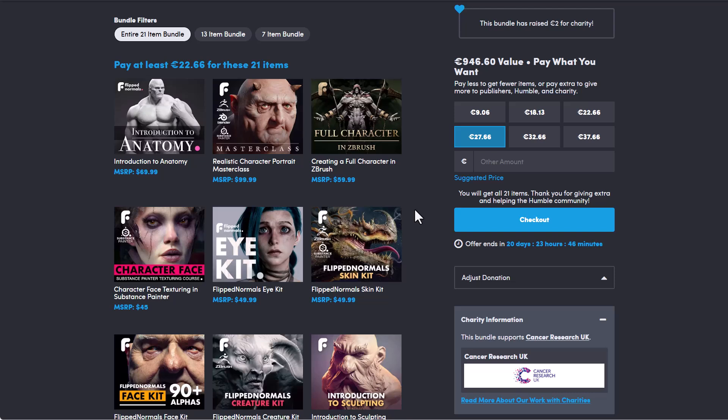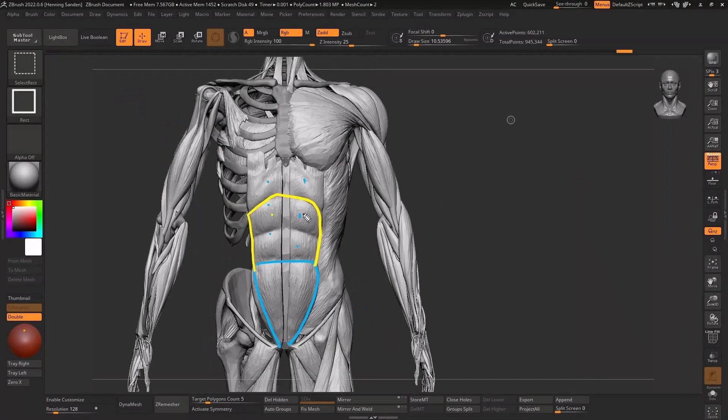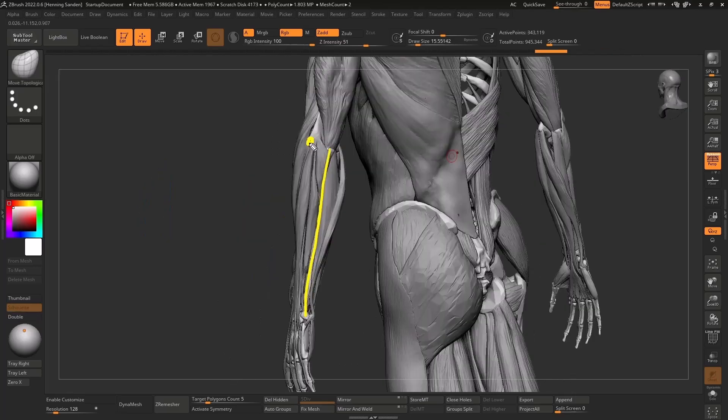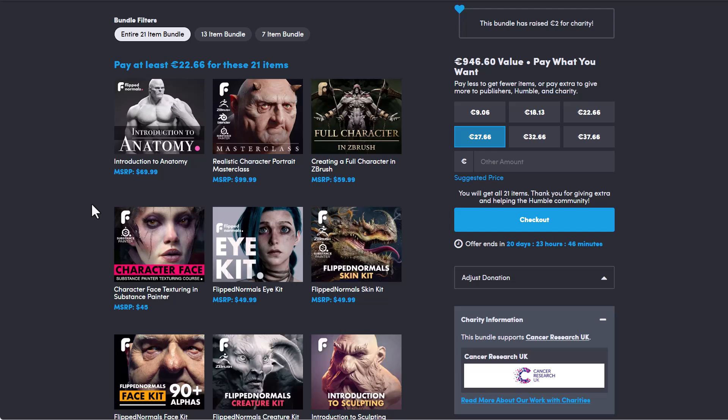All of these are mostly masterclass. Some courses are making a comeback while we're getting some amazing fresh new courses that are now available. If you've been wondering how you can get started with anatomy, this is available. There is also the Realistic Character Portrait Masterclass that gets you started from ZBrush to Blender all the way to Substance Painter, and for those who've been thinking about getting bundles of assets and kits, this course does come with a couple of those.